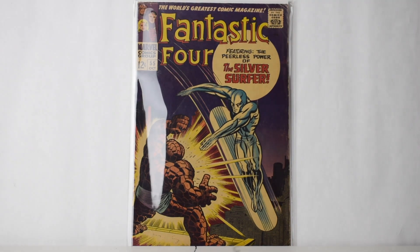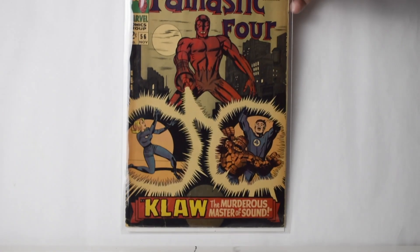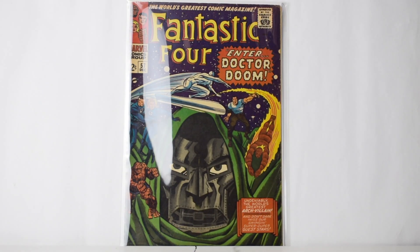Number 55 — great cover. This is probably like a 4. Should I get this one graded? I love this cover. Number 56. I definitely want to get this next one graded, but oh — this one's got some nasty stuff here I didn't even see. Definitely want to get this one graded but I don't know.